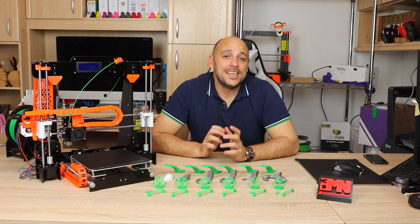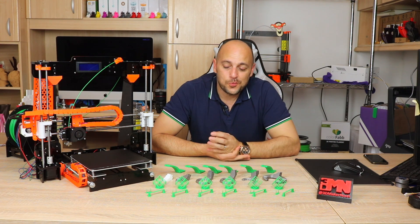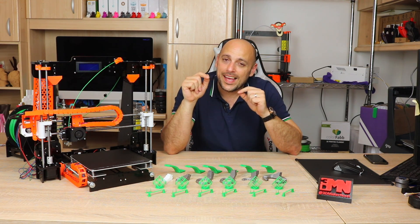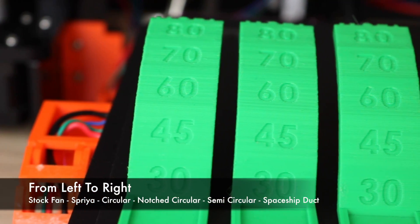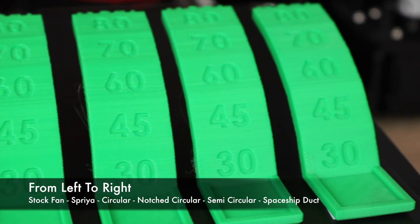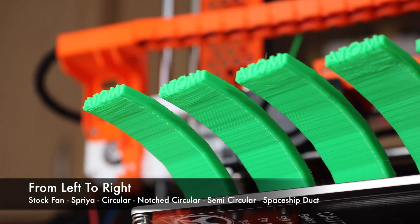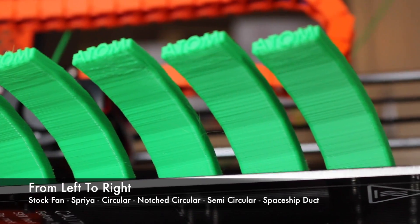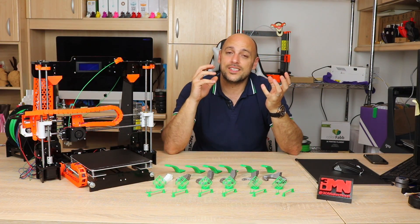Let's start by comparing the overhang test. I was truly surprised — while some performed better than others, they all did a fantastic job. Defects and sagging only started occurring as the overhang hit about the 70–80 degree mark, which is truly impressive considering most of us start using supports around 45–50 degrees. The best performer was the semi-circular fan duct, with the least amount of sagged overhangs on the 80-degree slope, while the least effective was the notched circular duct with very visible sagging at the 80-degree mark.